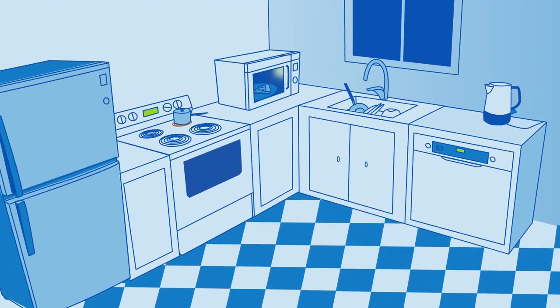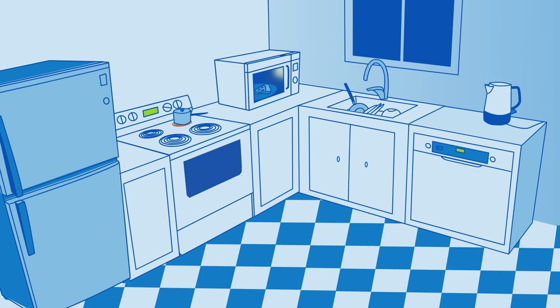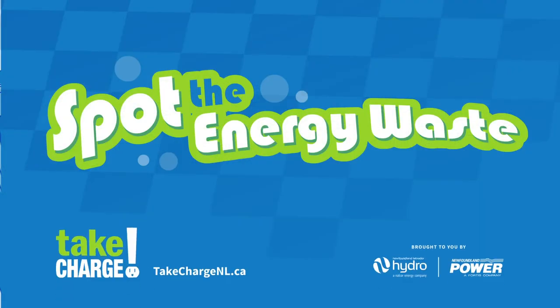Appliances use a lot of energy, in the kitchen and beyond. Spot the wasted energy all over your home and get tips on our website.